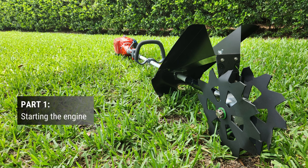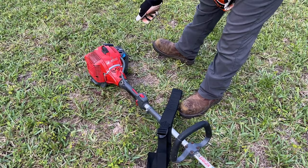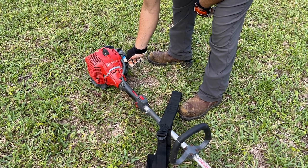To begin, place the trencher on level ground and ensure that no objects or obstructions are in contact with the blades. Slowly push the purge bulb six times. Move the choke lever to the close position.